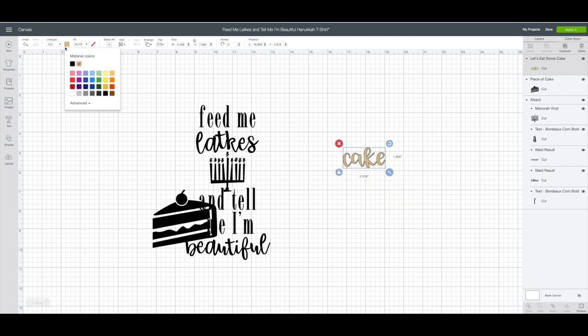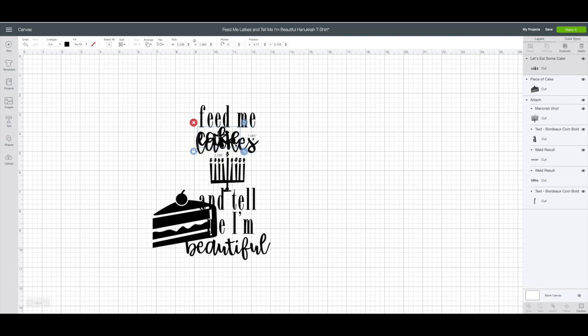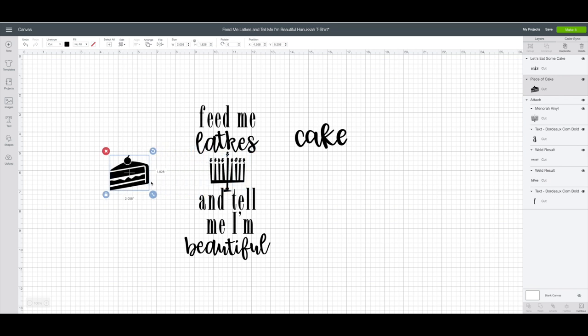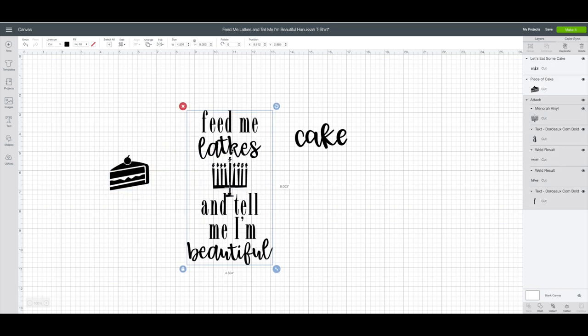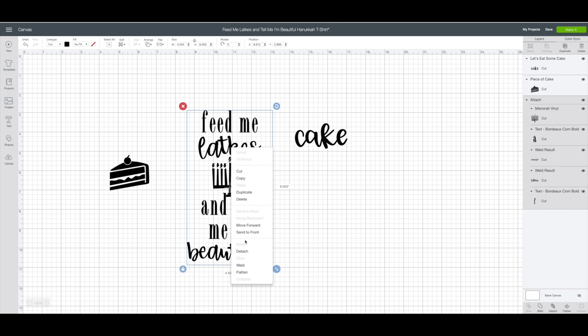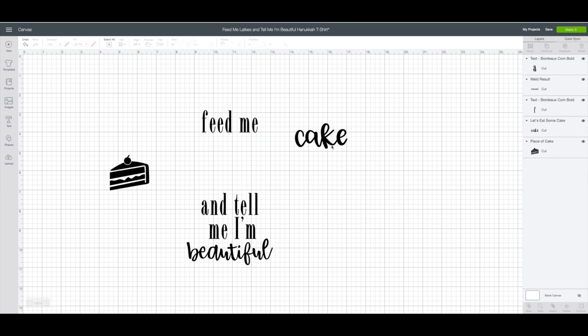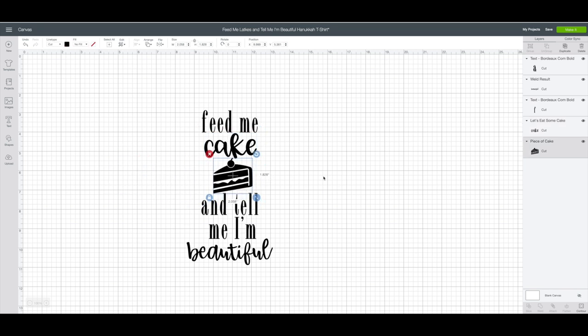I'm going to go up top to change the color. Now I want to bring this over the original design just to get an idea of sizing, and also my cake piece here. To remove the word 'latkes' and the menorah, I'm going to right-click on the original image and choose detach — you'll see it separates each layer of text. I can remove that one, delete it, take this part away, remove that one as well, then bring in my word. So my word 'cake' goes there and the cake image goes here. I think the word cake is pretty close to the word 'beautiful' so it looks like it all goes together.